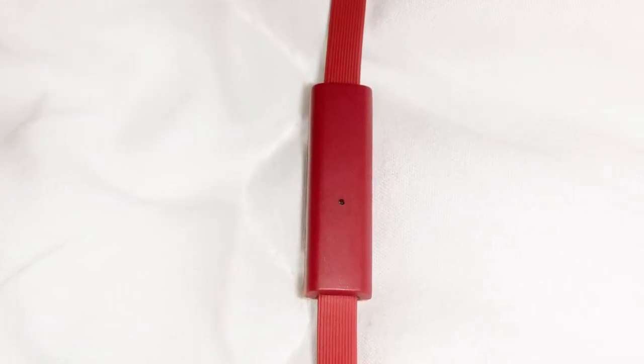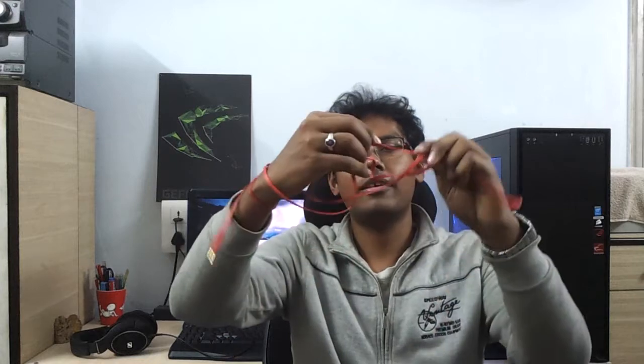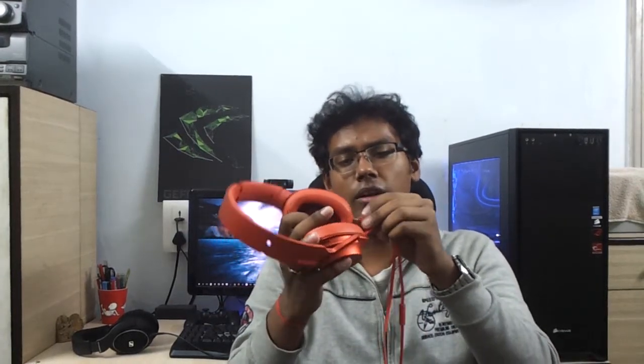The cable is detachable and it's got a microphone — the microphone quality is pretty decent. It has just one key, so no volume control. The cable is serrated, thereby reducing cable tangling. Here's a quick live demo: I'm trying my level best to tangle this up and I can't — so it's tangle-free. It's got three contact points on each end, giving you stereo, microphone control, and voice. Kudos to Sony for the detachable cable — if the wire goes bad, you can just replace it.